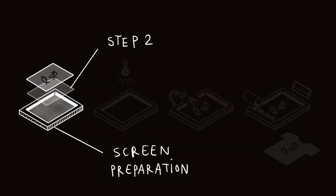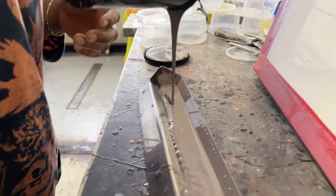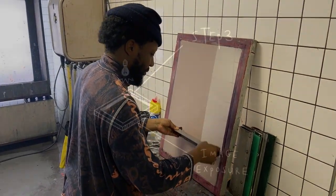Step 2: Screen Preparation. Once the design is finalized, a screen is prepared. The screen is coated with a light-sensitive emulsion, which is then dried in a dark drying cabinet.